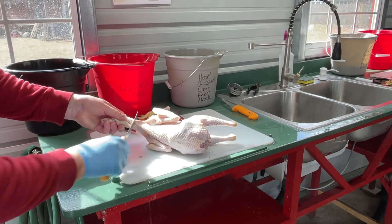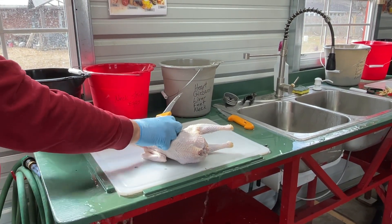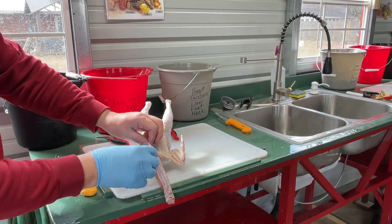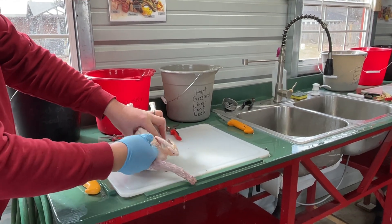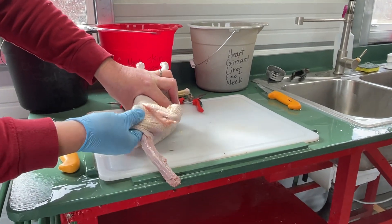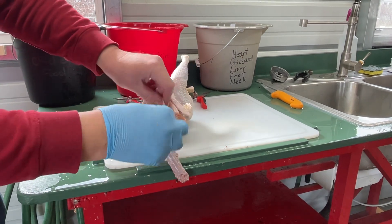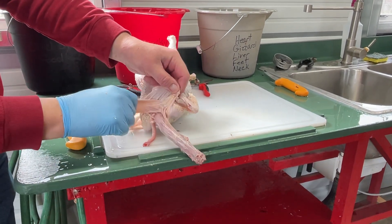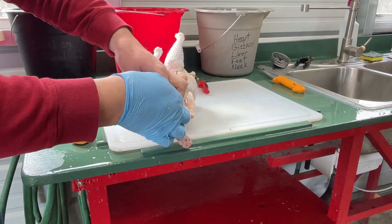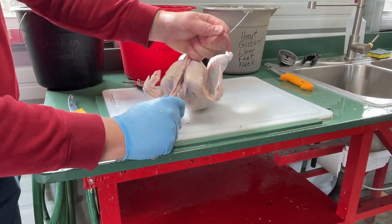I'm going to come around to the front. I'm going to take off this neck skin just by scoring it and pulling it off. I'm left with the trachea. I've got to get out the crop, which is right up under here. I have to loosen it from the skin up here as well as the breast meat. There is the crop — we've got it loosened. I have to get it all disconnected because we're going to pull it out from the other side.